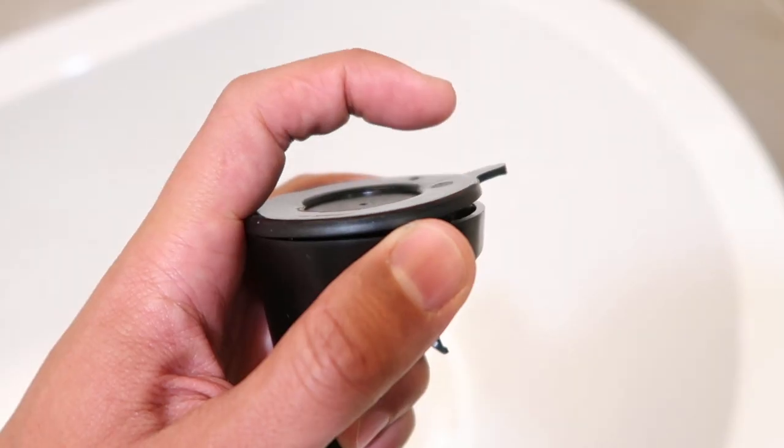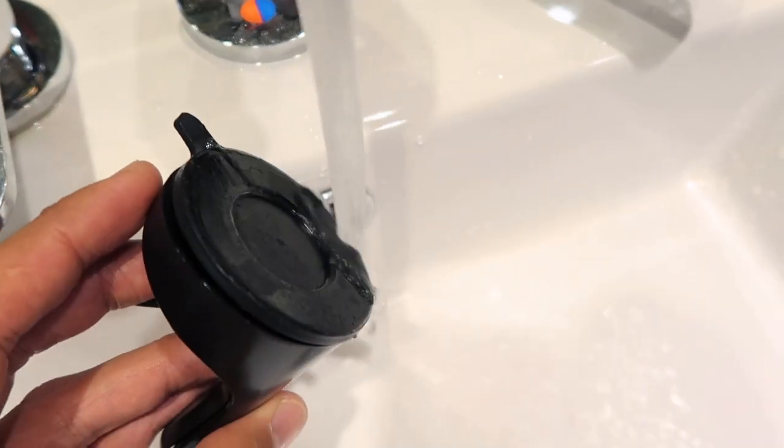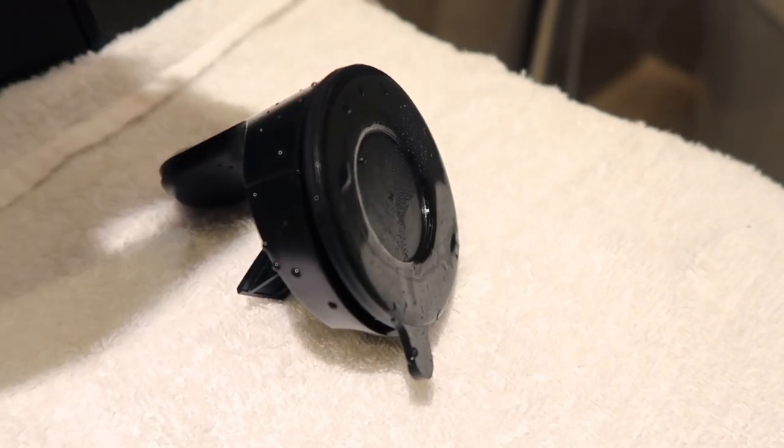If you're reinstalling the suction cup and find that it's lost its stickiness or has picked up some dust and debris, rinse it gently with water and mild soap and let it dry, and it should return to its normal strength.